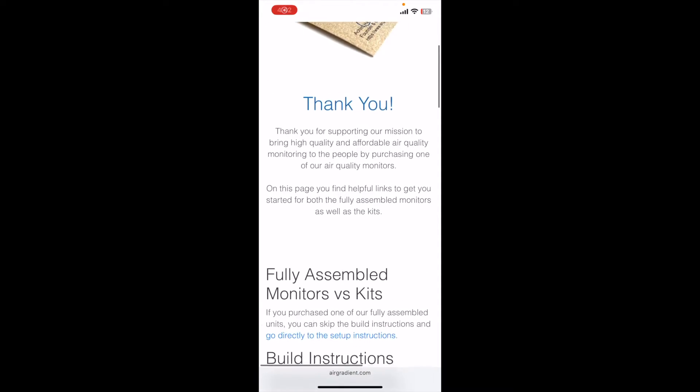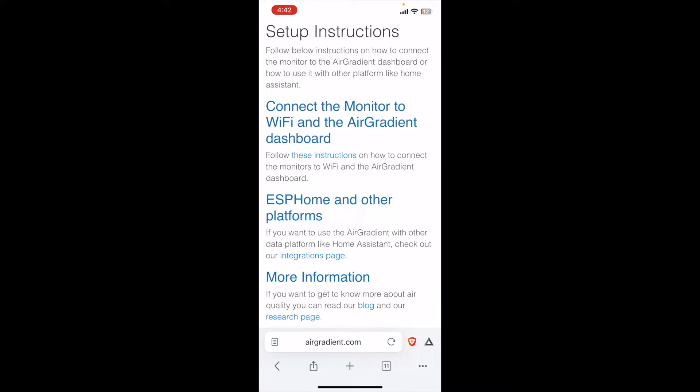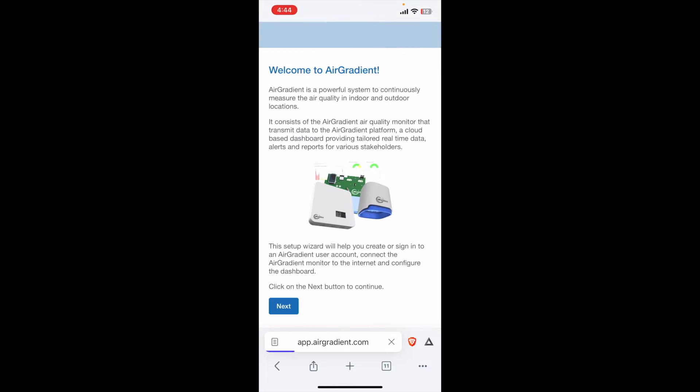That QR code will bring you to this page right here. If you have the fully assembled monitor, you can go directly to the setup instructions down here. And then we can begin by connecting the monitor to Wi-Fi and an Air Gradient dashboard. This takes us to another setup page, and it looks like we need to use the onboarding wizard — I'm going to click on that.